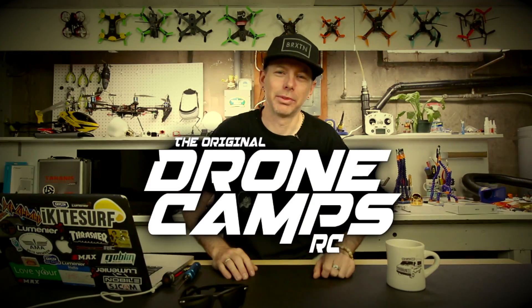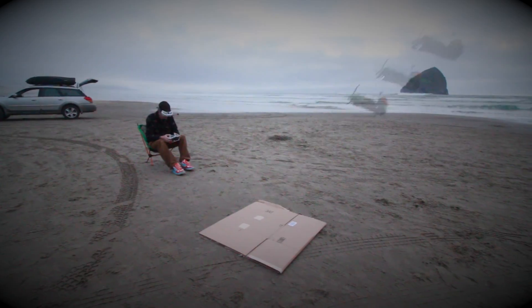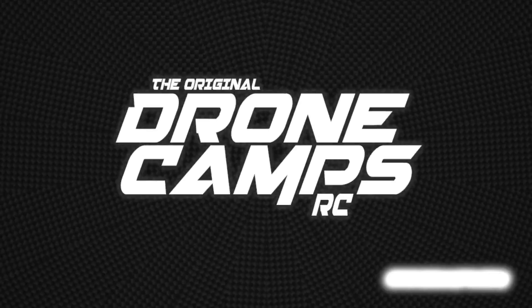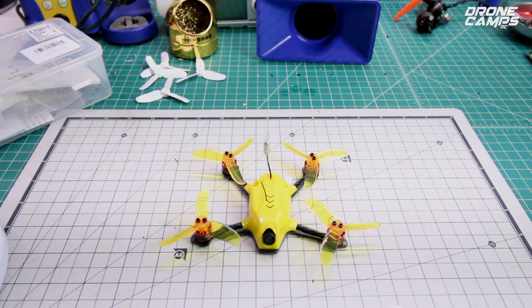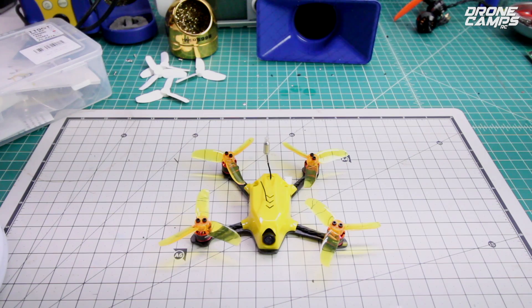I'm Justin Davis, and this is Drogo Camps RC. Welcome back to the shop and to another awesome review. Today I have the King Kong 110 GT, also known as the 117mm mini FPV racing drone.